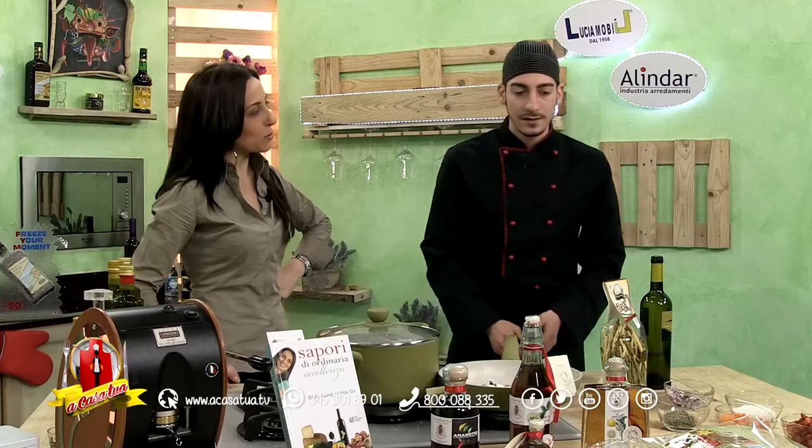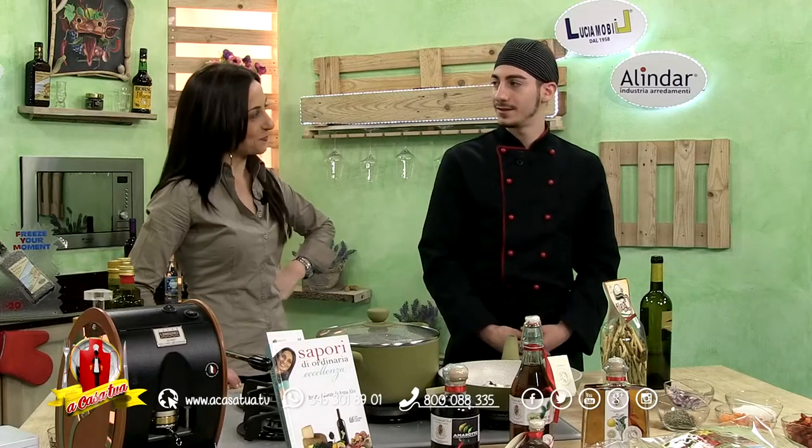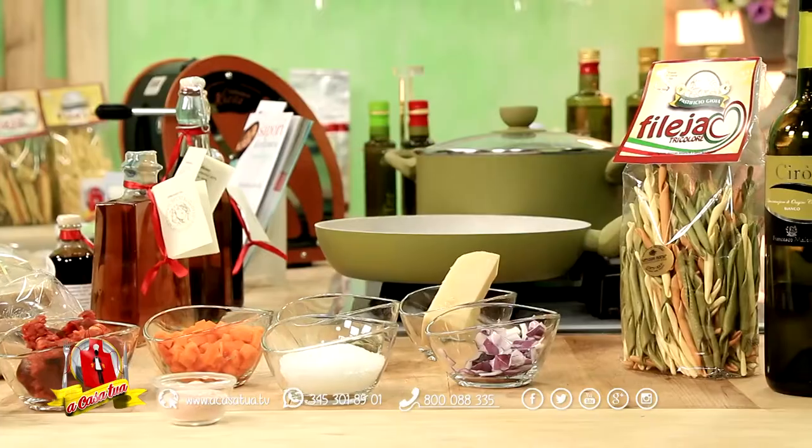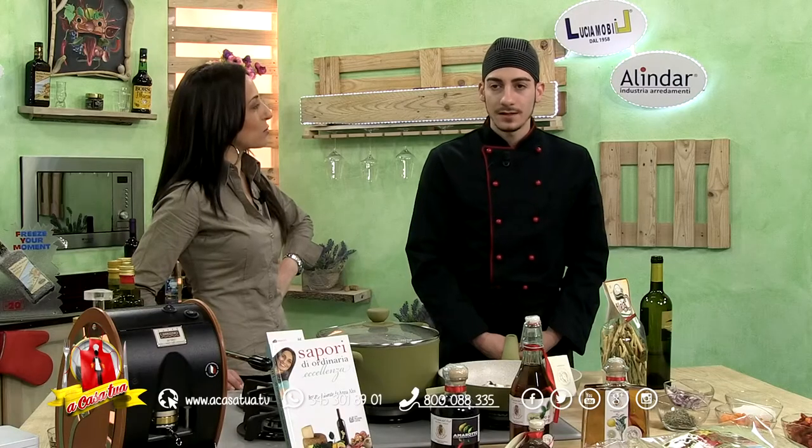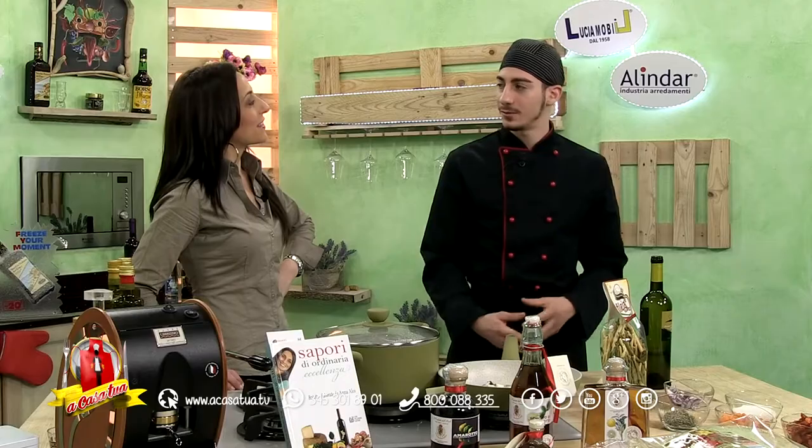Hai degustato la zuppa? Come ti è piaciuta la zuppa che ti hanno preparato? La zuppa era molto saporita, buonissima. Quella invece l'ho condita col ternico. Ti piace l'abbinamento dei finocchi di Isola di Capo Rizzuto? Si sentono molto, sono molto aromatizzati, bellissimi veramente.